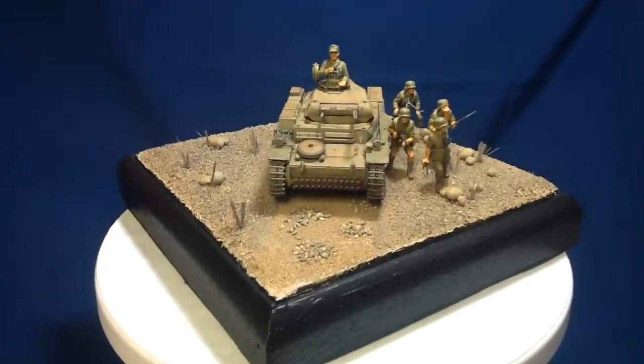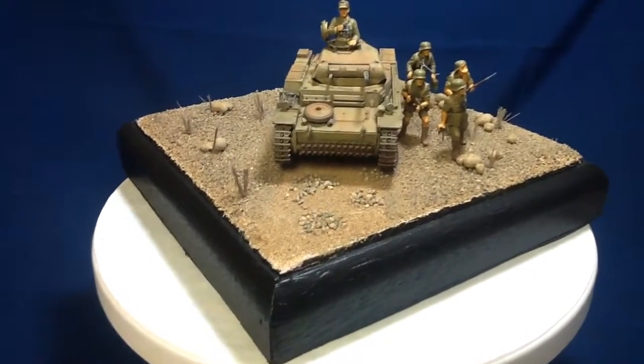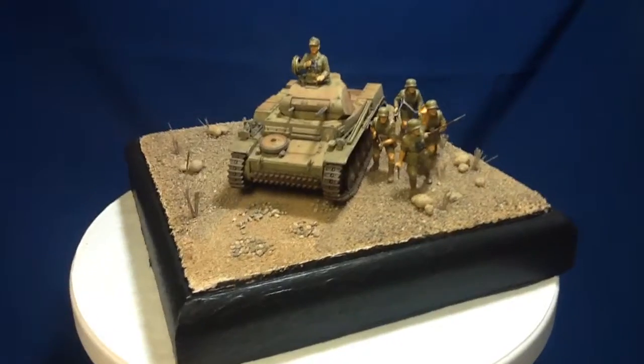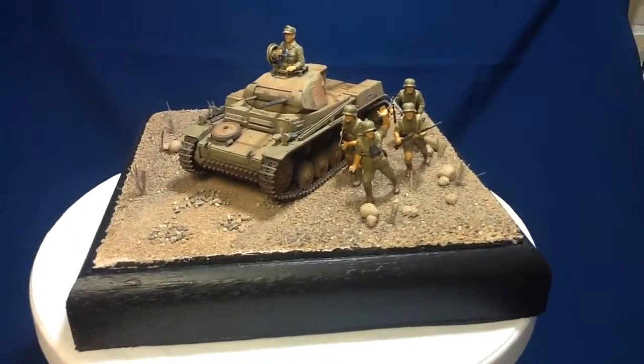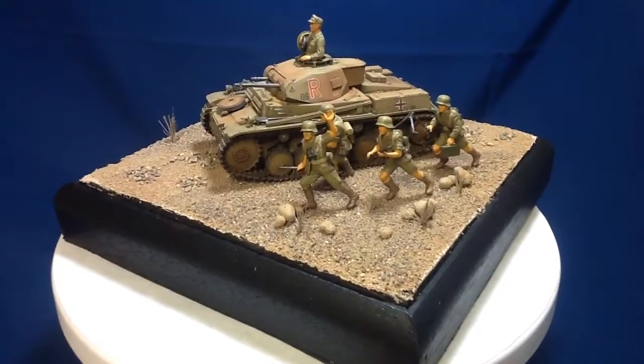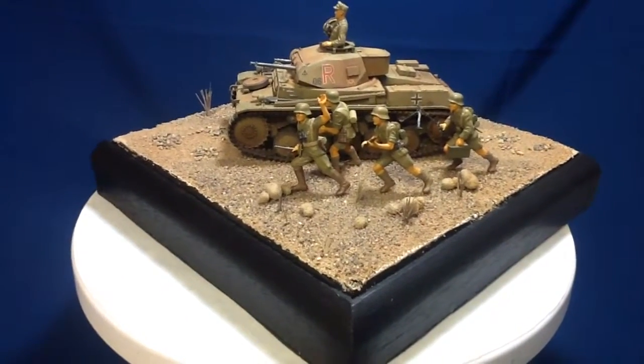Hello everyone. Craig at Styrene Sheet Speed Shop again. What you're looking at is a diorama — I'm sure a lot of you figured that out already. This is my first diorama I've ever done, and the first piece of armor I ever built.